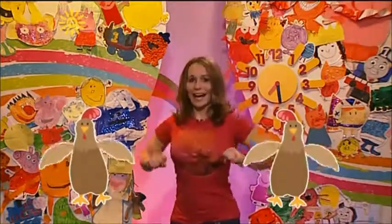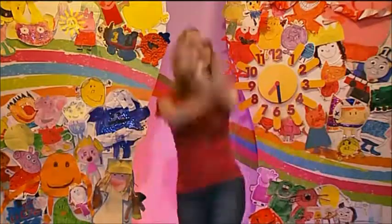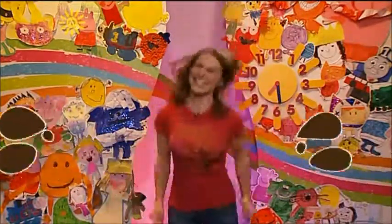And you're wiggling. Oh, yes. Very good. And then we need to jump in bunny puddles. Just like that. Are you ready? Yuck, yuck, yuck.